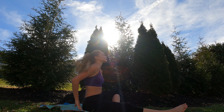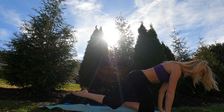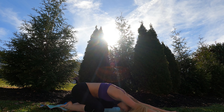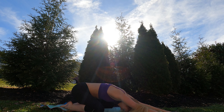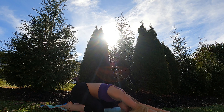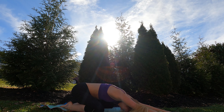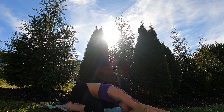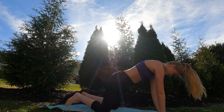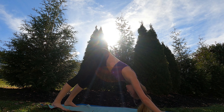Nice roll through that spine. We're going to tuck the feet underneath our bodies, bring it up and sink back into a child's pose here. Nice roll through that spine. Now we're going to come forward — tuck those toes and send those hips back into a nice downward dog.